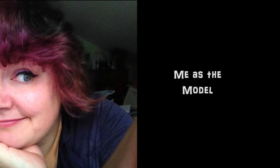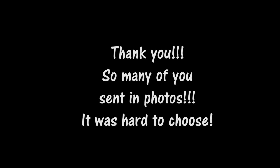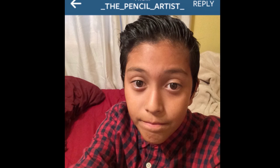I usually take myself as a model but in the last video I asked you guys to send me a photo of yourself and I would choose one person to be the model of my cartoon character. So thank you everyone who sent me some pictures — that was so much fun to get them all. The person I chose to be the model for this cartoon character is the pencil artist, so here's a picture of the pencil artist. I'm going to be using their face and drawing them as the cartoon character today.